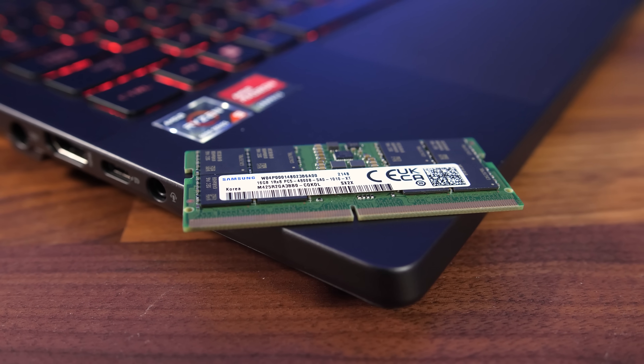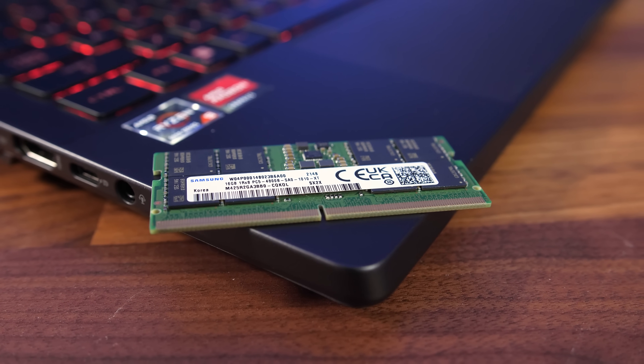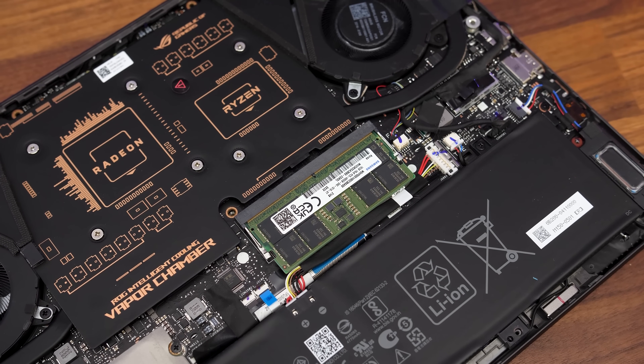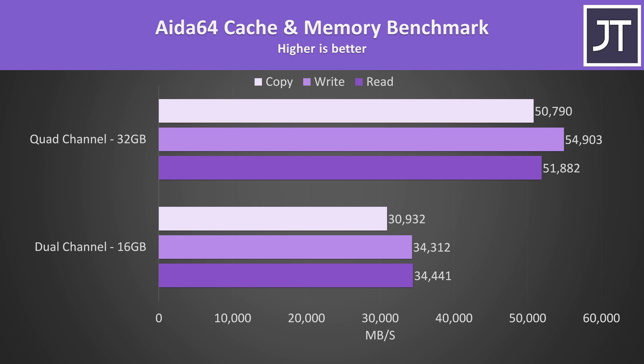I've only used the default stick of memory that came in my G14 when testing with RAM installed, but it's possible different countries might get different sticks, which could affect results. The Aida64 cache and memory benchmark was used to measure memory latency, and it was actually slower with the memory stick installed — granted it is a fairly small amount, but still worth noting. It's a different story when we look at read, copy, and write speeds though.